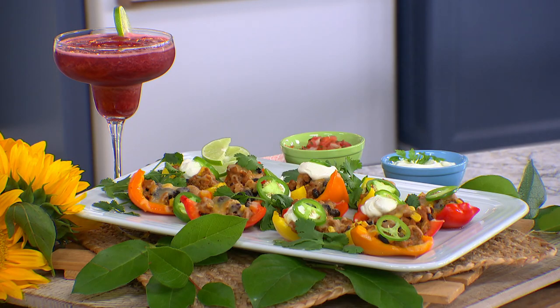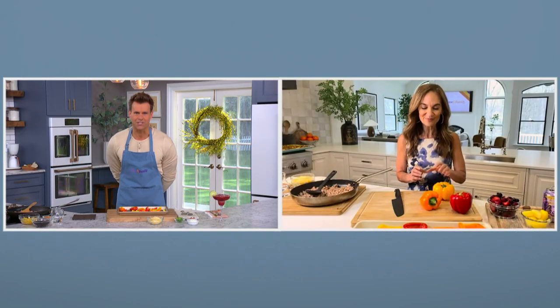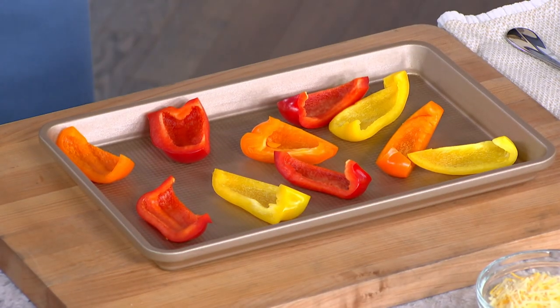We're going to make loaded nachos with a little bit of a twist. Instead of using chips, we're using vegetables today — some peppers.